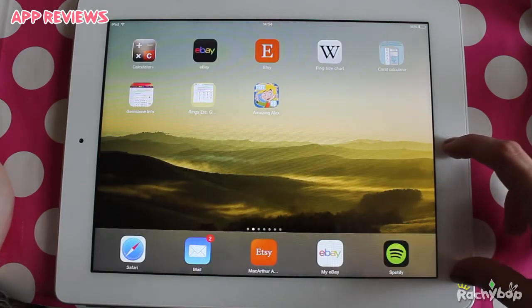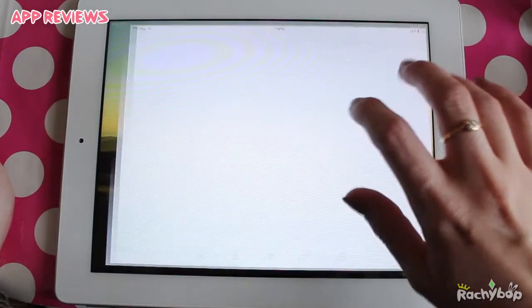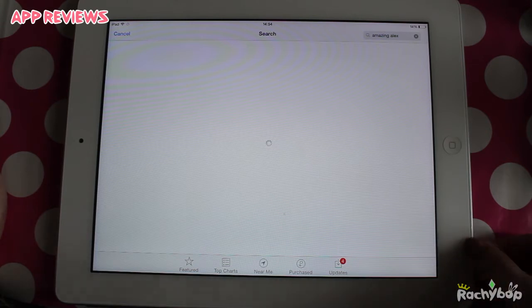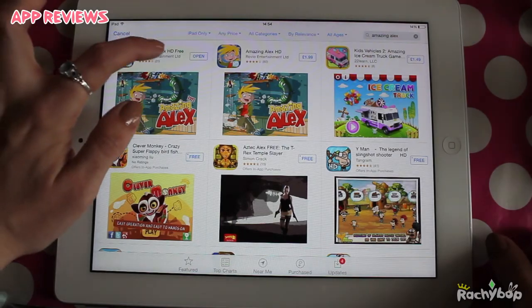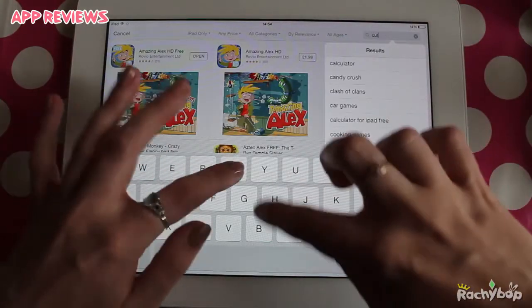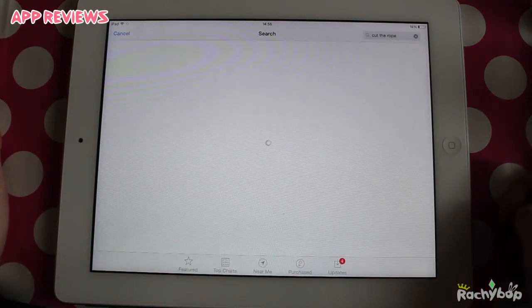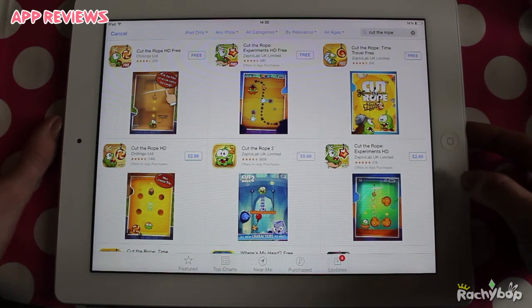I think Cut the Rope is just so much better, and also it says what it is in the title whereas this one's just called Amazing Alex — it's not called Add the Plank. But it is still a good game. It's just personal preference. I'm just going to check who it's by — Rovio Entertainment. Yes. So they do Angry Birds. Who does Cut the Rope? Chilling Go. Okay so that's extreme copyright violation. I don't know which one came first but I definitely prefer Cut the Rope.